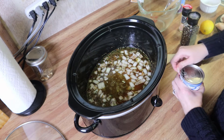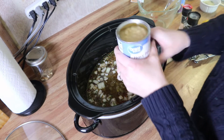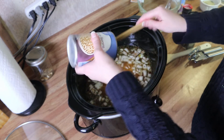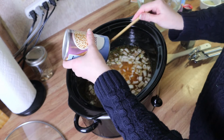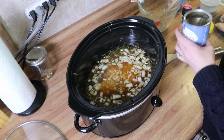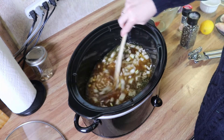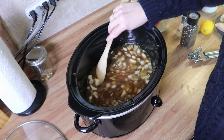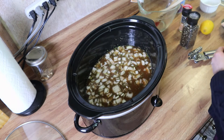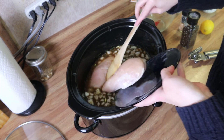Now I'm going to add in one can of beans. I'm not going to drain these — you can if you want to, it's just personal preference, sometimes I do and sometimes I don't. Today it's just chunk it and forget it. Let's give that a stir and see where we're at. I think that's going to be enough beans. Let me know in the comments below if you like beans in your chili.